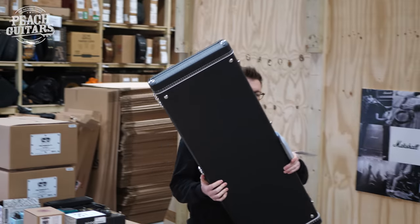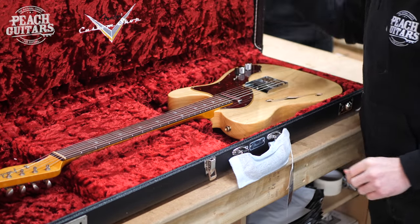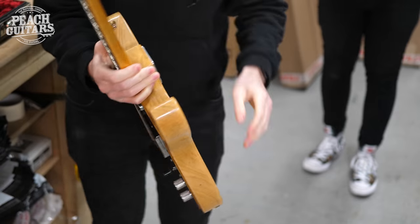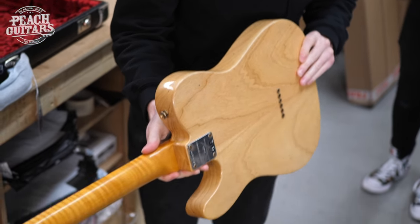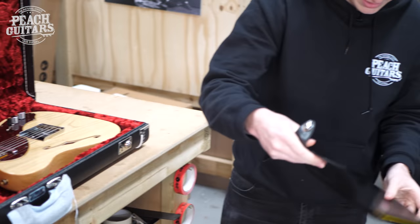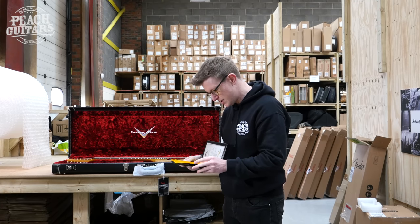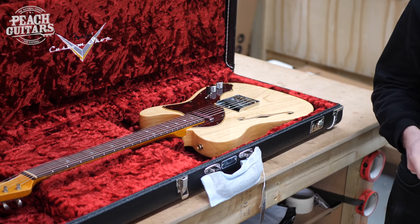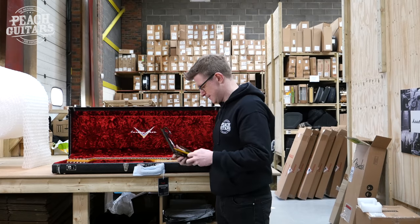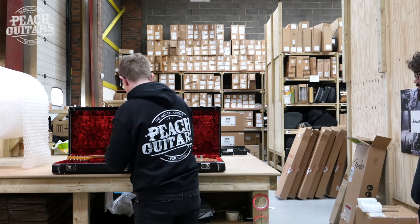So this is a 60s Telly Thin Line limited edition for 2020, in an aged natural finish. Very nice tortoiseshell pick guard, super duper light, and you can see some nice figuring on the back of the neck. It has hand-wound NoCaster pickups, a 60s style oval C neck profile, 9.5 radius, and 6105 frets. Very cool — we'll get these up on the website as quick as we can.